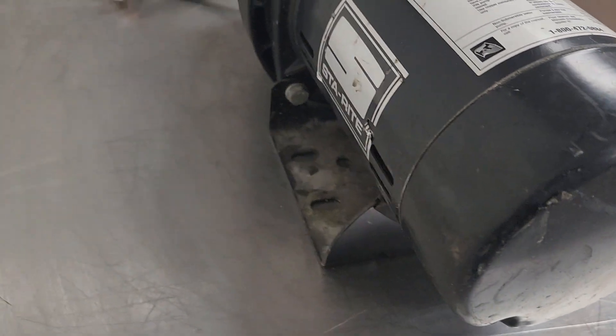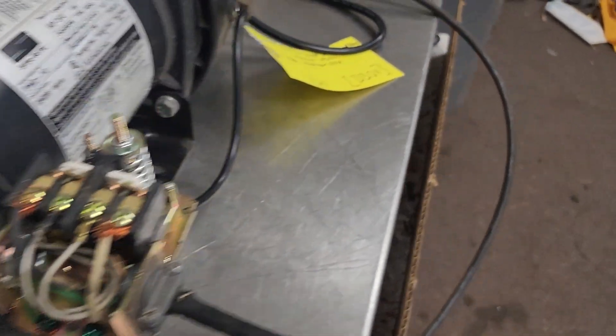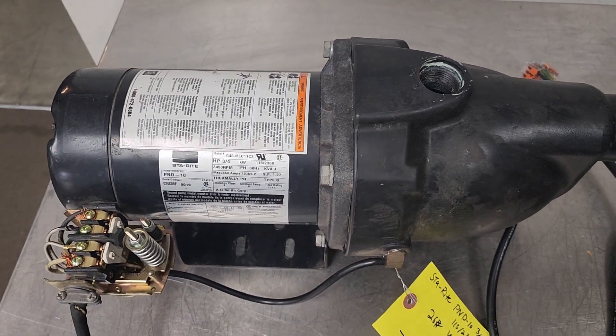There's the pressure switch. And that's the unit — I just kind of have it temp wired in together there. Let me know if you've got any questions. Thank you.